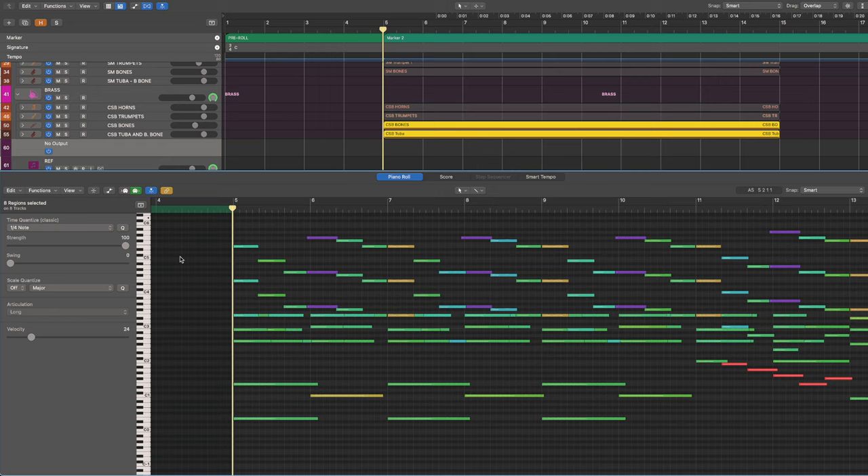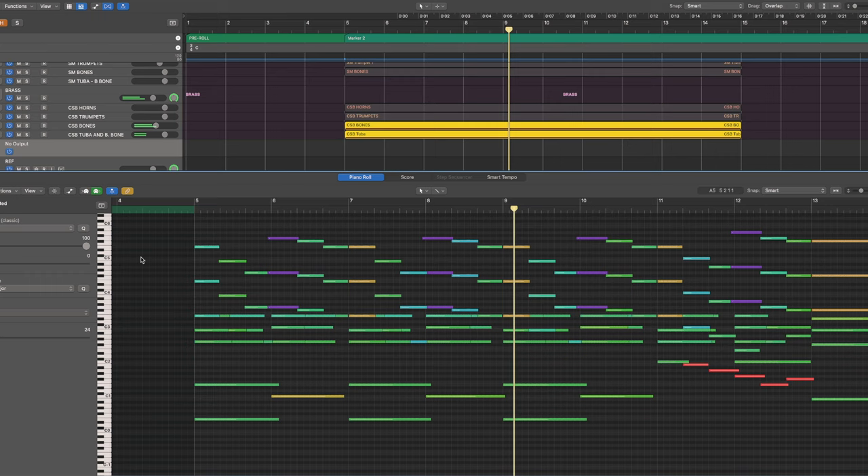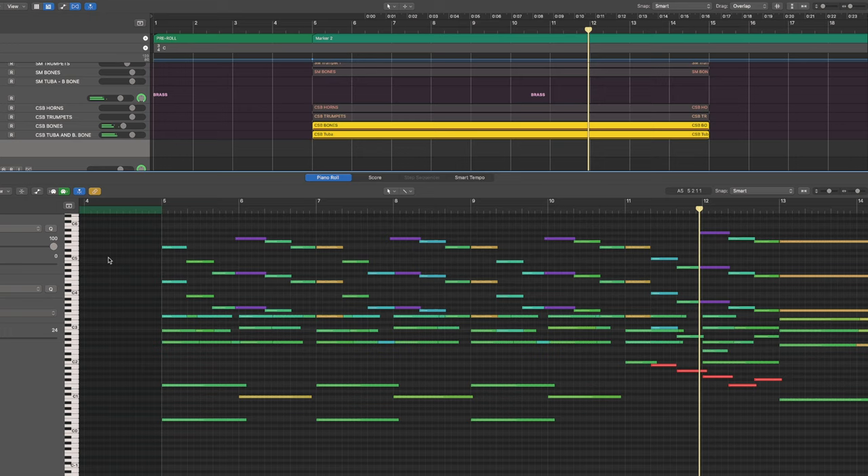What you're hearing now is a stripped-down version of what I played before. We have the melody played by strings and accompanied by trombones. This is fine in my opinion, but it's a little bit stale — just like the piano version I played before. Sometimes having just the bare foundation of elements doesn't deliver the message the music is meant to, and that's when we start creating pads to do just that.